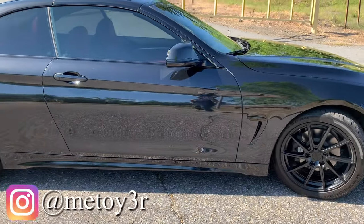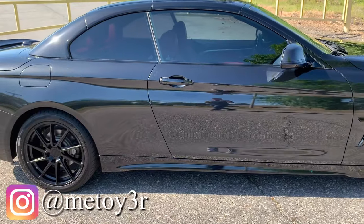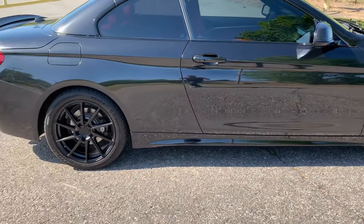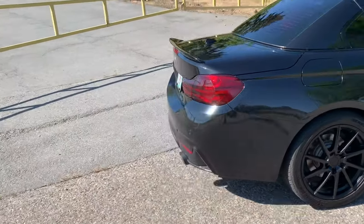If you decide to get a 428i, I definitely recommend getting the M Sport package. It will have the side skirts and M Sport styling. Let's go around to the rear bumper.